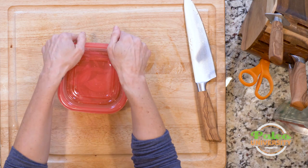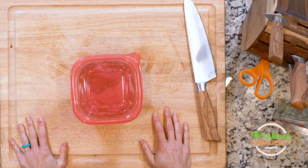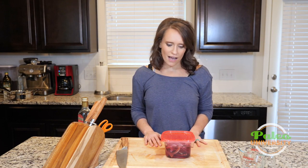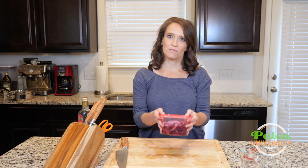Now I'm going to put my lid on and let that just get all lovely in the fridge and let them hang out until I need them. I like keeping marinated onions in the fridge to just add a nice little punch of flavor to salads or any kind of meal. That's it — that's really easy. All right, I'm going to put these in the fridge.